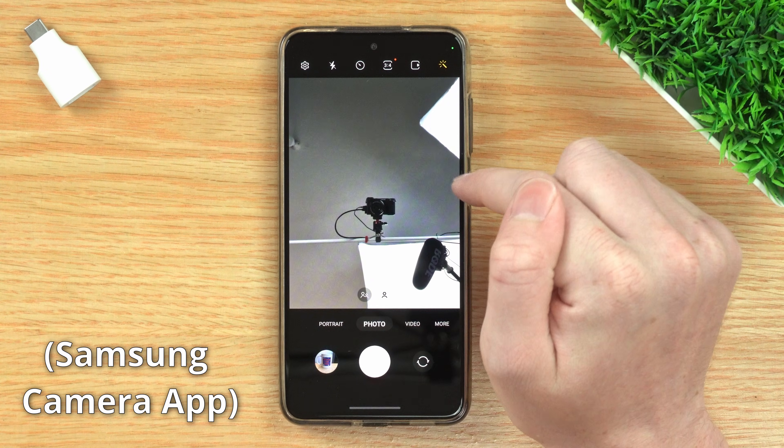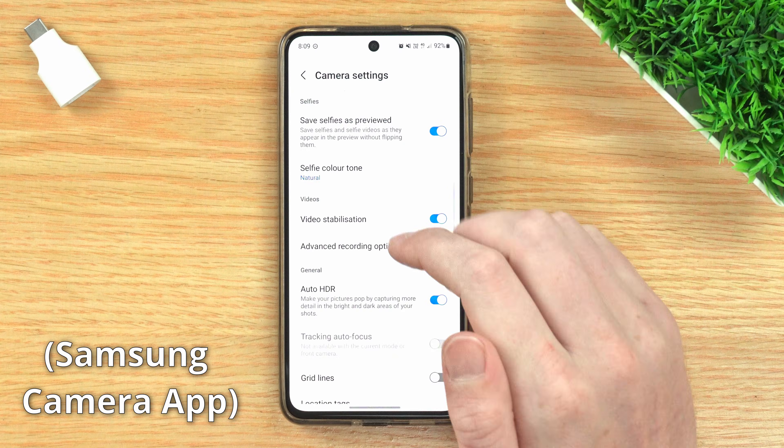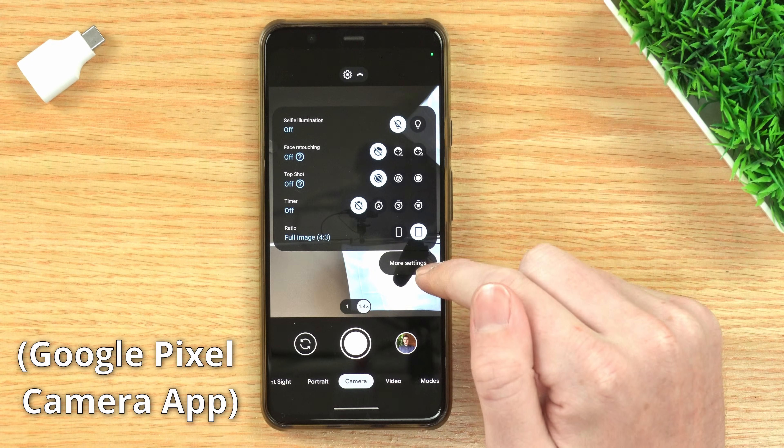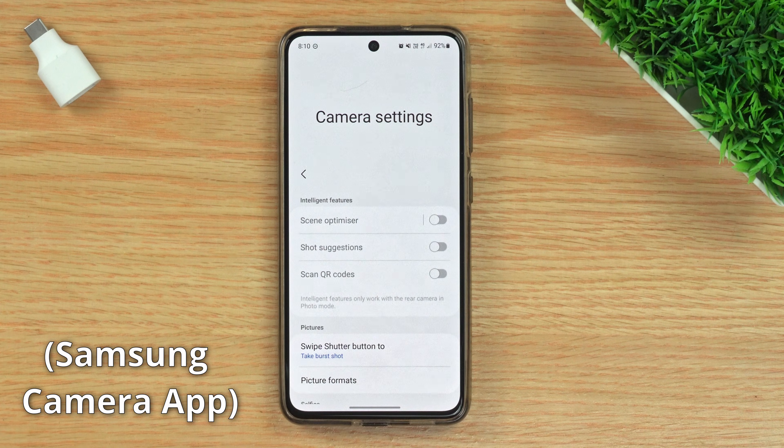When you're in the camera app, you just need to tap on the settings icon. It'll be somewhere across the top of the screen. This might look a bit different on other phones — sometimes you might need to tap on an arrow like this, then tap on more settings or something like that. But there should be a settings button somewhere to get you into the camera settings.